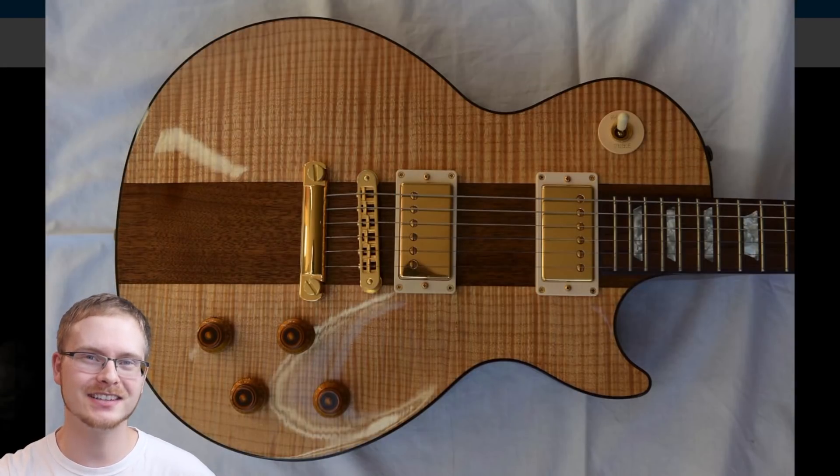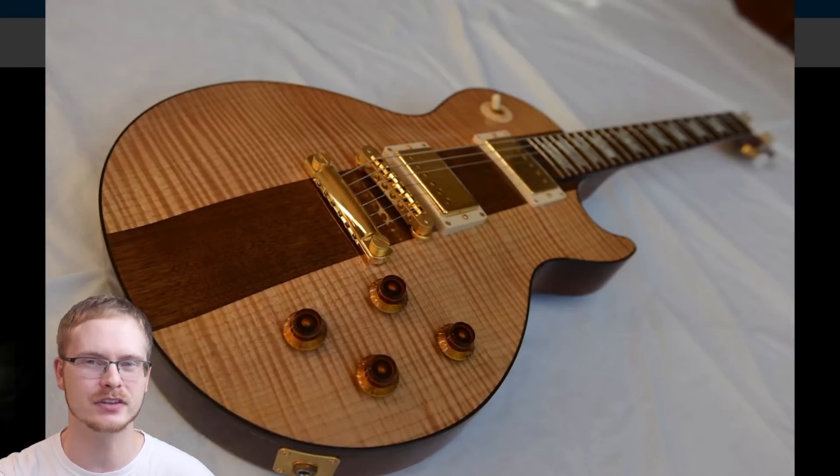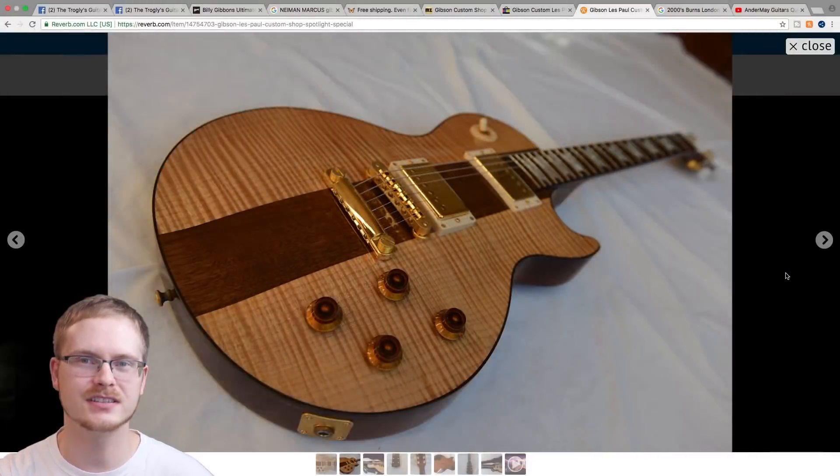Now that we've learned a little bit about the reissue Spotlights, let's go ahead and hear how an original one sounds versus the reissue.